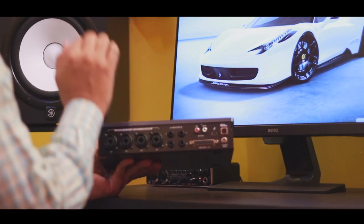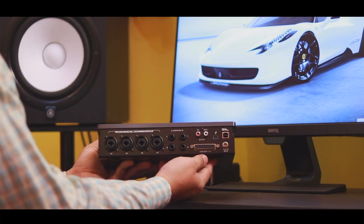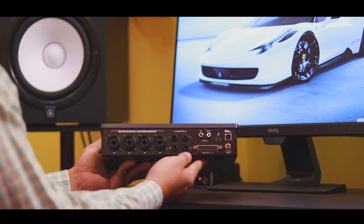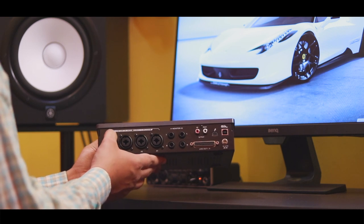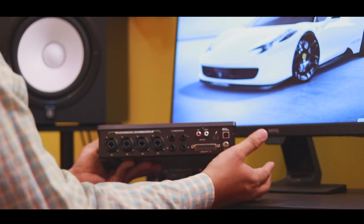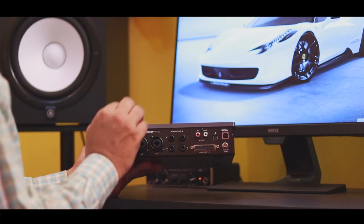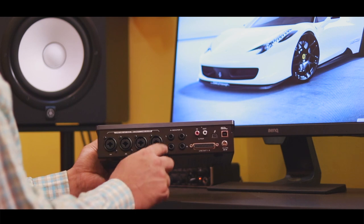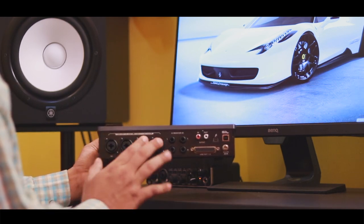The device has a built-in hardware-based mic modeling technology used with the Edge series of modeling microphones. Microphones emulated include the Sony C800G, Neumann U87, Neumann U67, AKG C414XLS, Shure SM7B, and a variety of small diaphragm microphones.